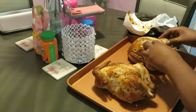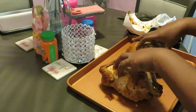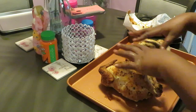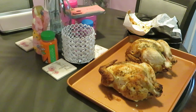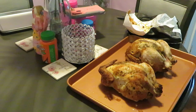Mm-hmm, this is going to be good. All right, so we got our two little chickens here in the pan. I'm gonna put them in the oven for about 20 minutes and see if that heats them all up. Let me wash my hands real quick. Okay y'all, I'm going to get the chicken in the oven and then I'll be back to show y'all how we're going to do these potatoes.